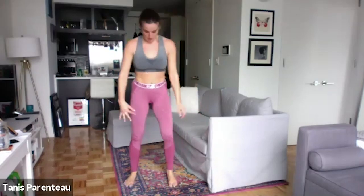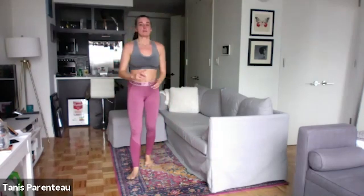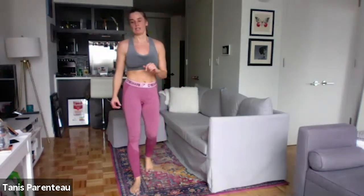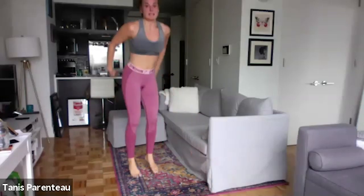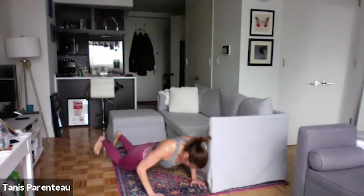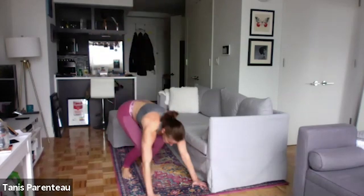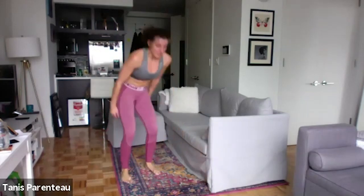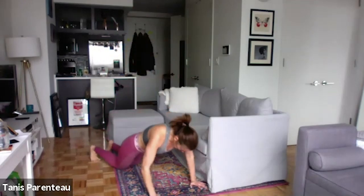And then we're going to go burpee push-up up chains. So — regular burpee, down, push-up, jump. Next time you're going to do two push-ups and two squat jumps, then three and three. Two push-ups, two squat jumps, then you can do three, then four, then five. You can always just step in and do your squats instead of the jump, if that's what you need to do.